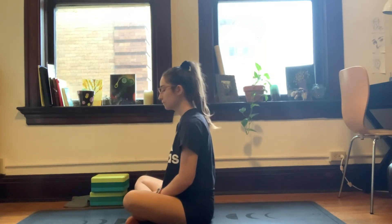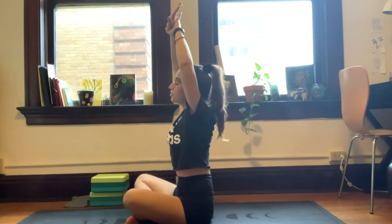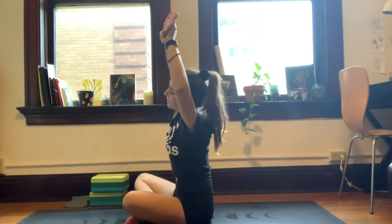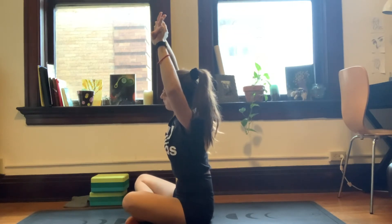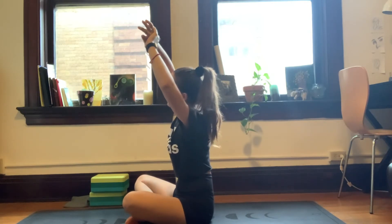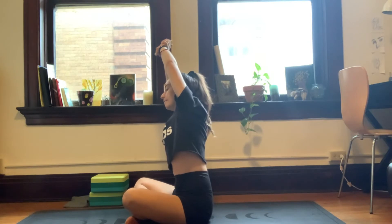When you're finished, we'll meet in a nice tall spine. We're going to inhale the arms up, wrap the left fingers around the right wrist and gently side bend to the left, opening up that right side body. Two breaths here. We'll come back, unwind, switch wrists, inhale, reach, and exhale, side body bend to the right.